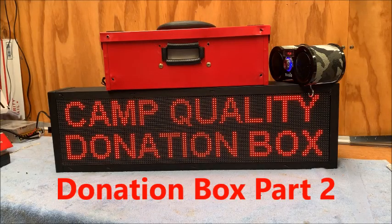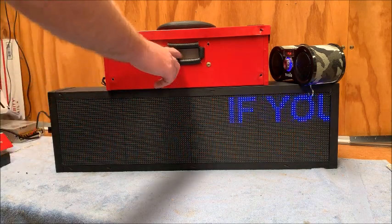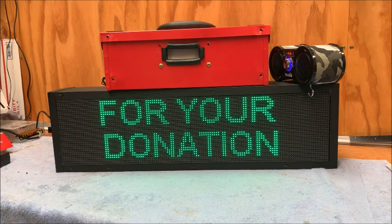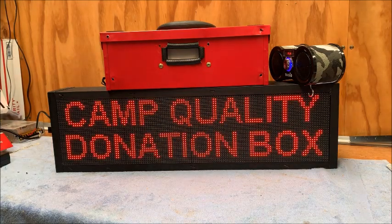This is part two on our interactive donation box. When somebody puts a donation in, it triggers a new sequence with a thank you message — 'thank you for your donation towards camp quality' — and also triggers an audio signal. I'll give you a look at how I'm doing this.